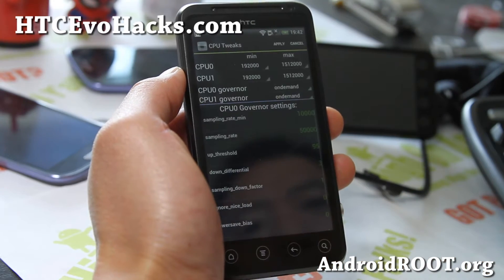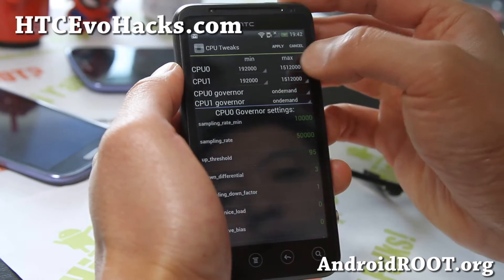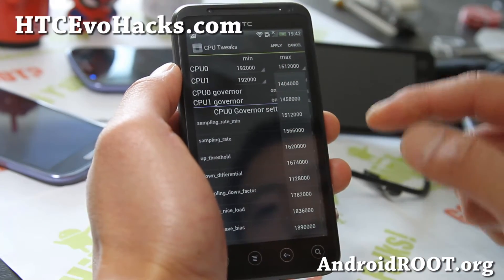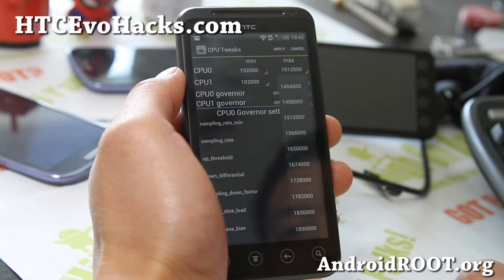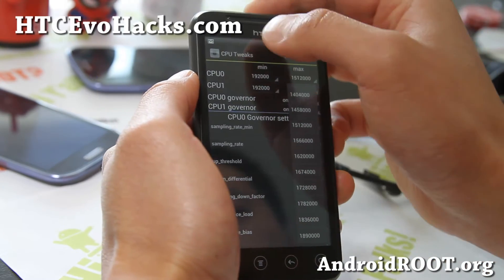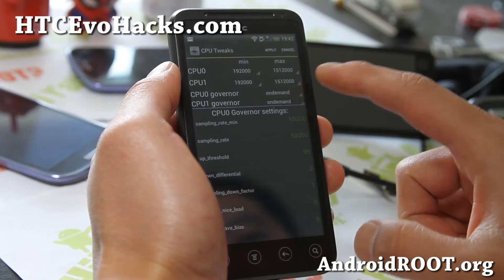There's an app called Kernel Tuner — it's already overclocked to 1.5 gigahertz, and you can even overclock each CPU individually, which is really cool. I could get it almost up to 1.836 gigahertz. You can do that if you're a crazy gamer — it could make your games run much faster.